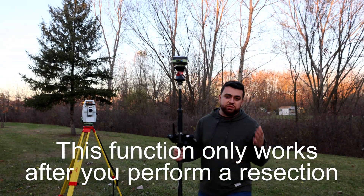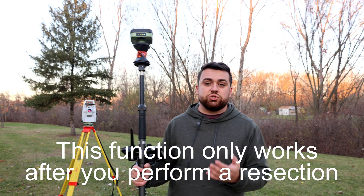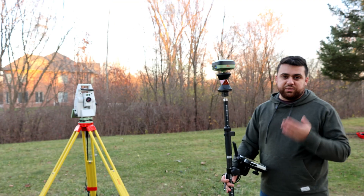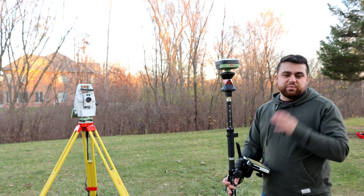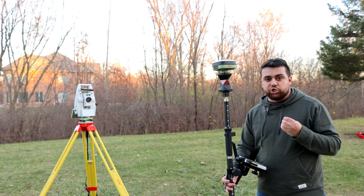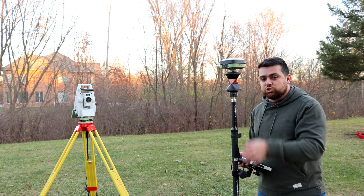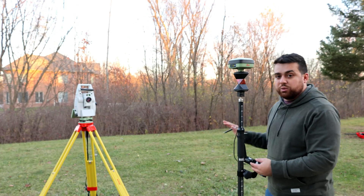There are a couple of ways to set up a total station in hybrid mode. The best way would be to do a resection, which means we'll measure random points using the GS05 in order to establish the position of our total station.